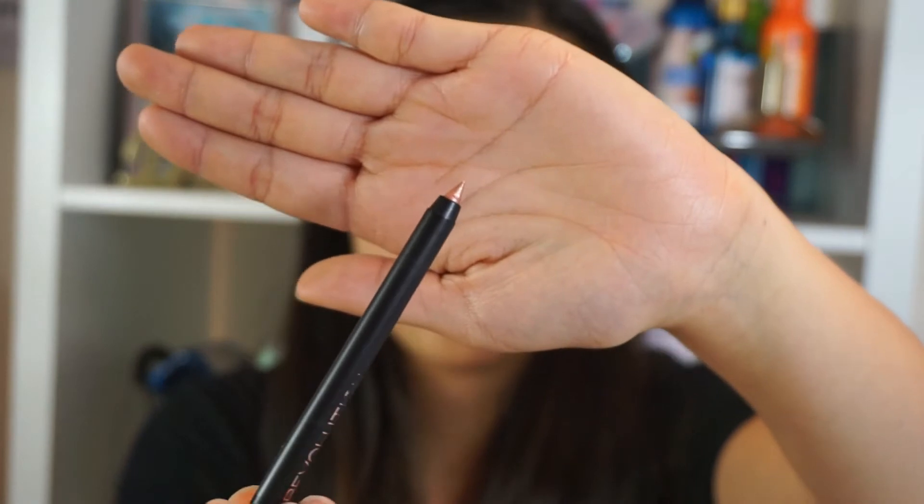In the set you get two products — obviously because it's a lip kit — so you get the gloss and then you get the lip liner. I am not one for lip liners, I never really use them. I literally have tons of lip products and none of them I wear with lip liners, so this is going to be very interesting because I'm not very good at putting lip liner on either.